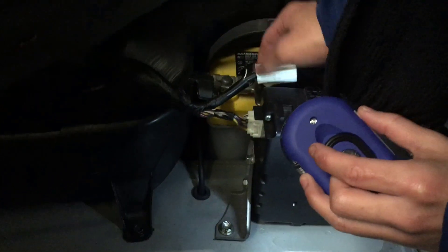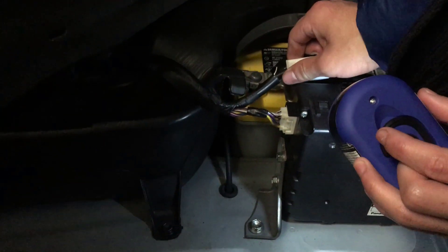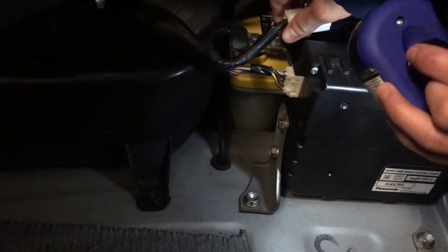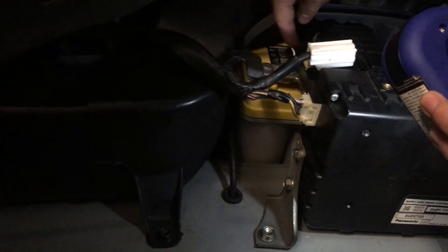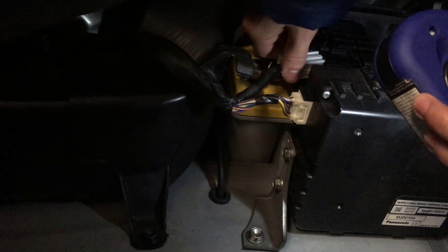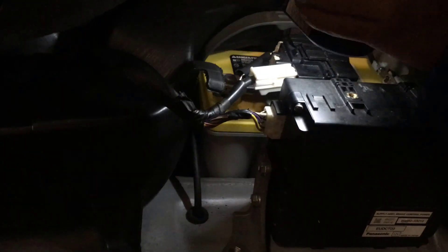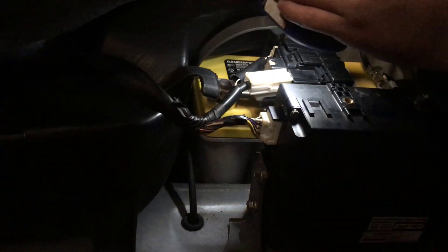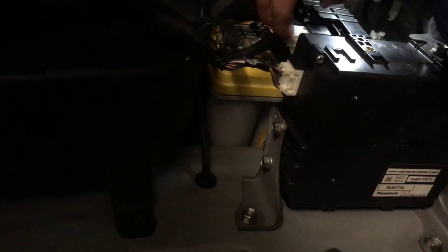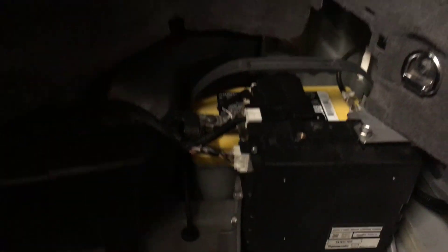Now we're going to connect this one. This one shouldn't be hard to miss because in this position it's really hard to insert it anyway. You're going to try to finagle it as best as you can. If you can't do it, you should disconnect the first one and then put this one in. But I think we have enough room to insert it. Make sure everything's in the right place and then we can put it in. Just got to get that snap — there we go. Connected.